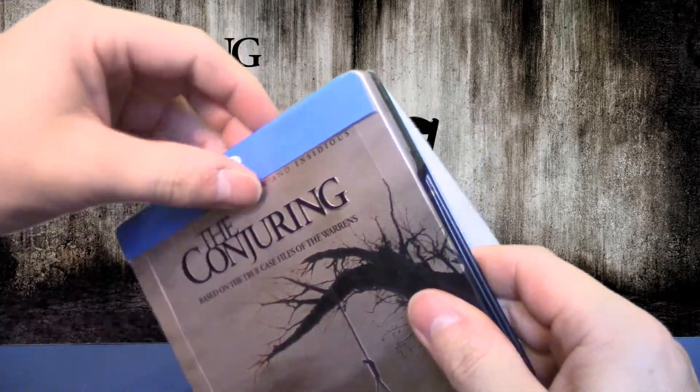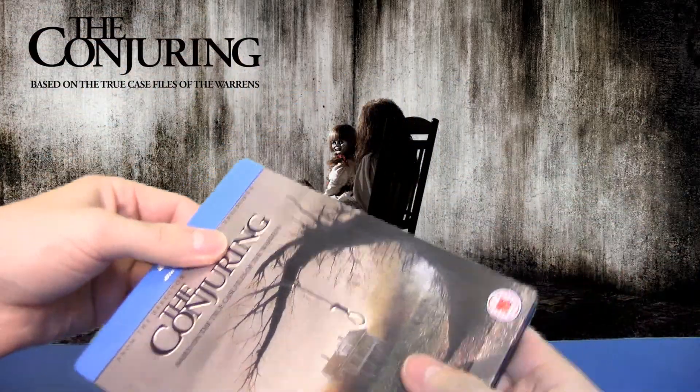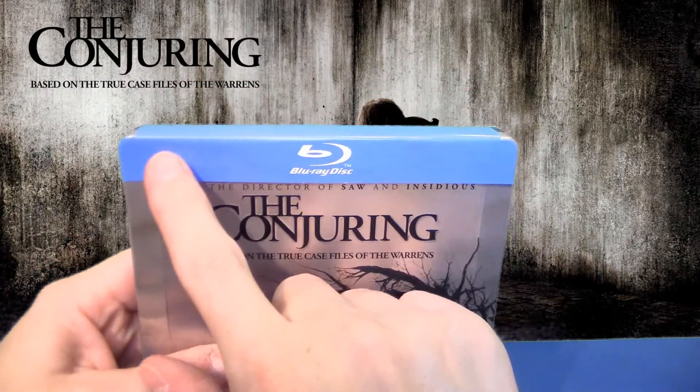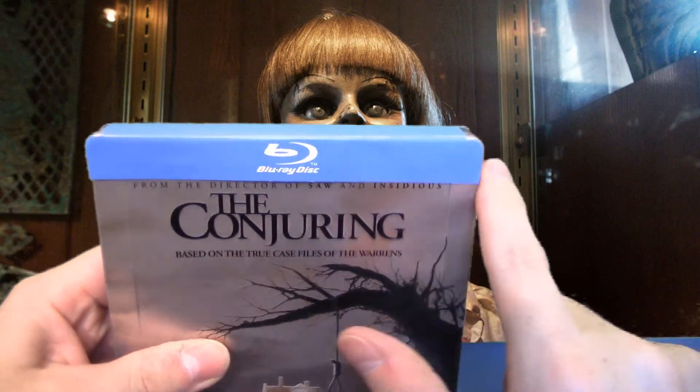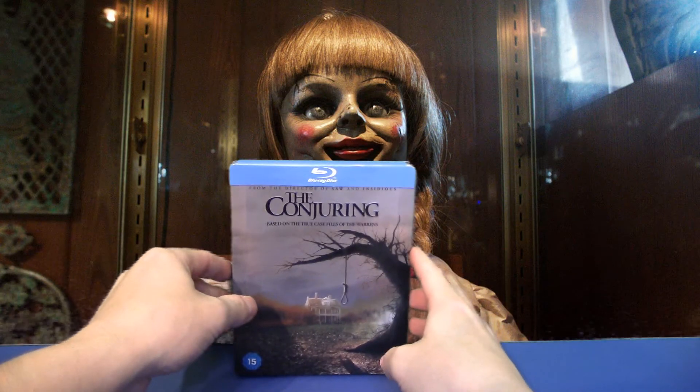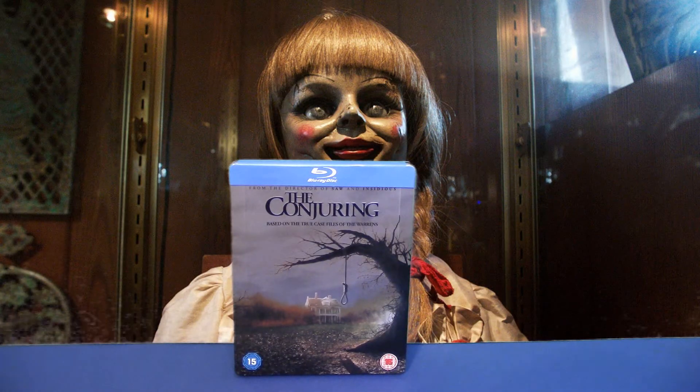Das wäre es eigentlich, was es zu diesem Steelbook zu sagen gibt. Hier unter diesem Frontding ist natürlich nichts zu sehen, euch geht da kein Detail verloren, wenn ihr das da so dran lasst. Das ist einfach nur die silberne Bedruckung, wie das restliche Steelbook halt gestaltet ist.